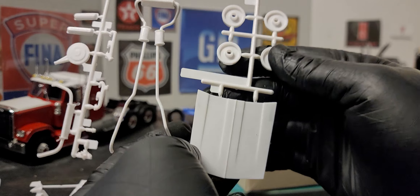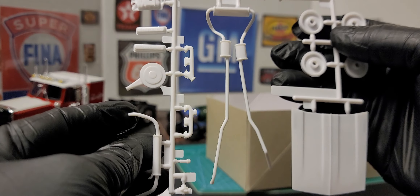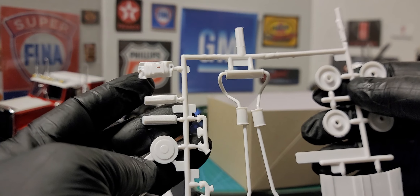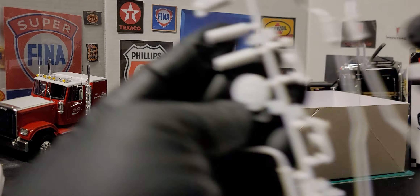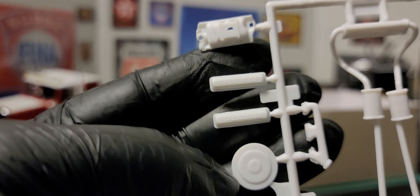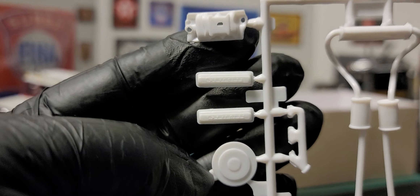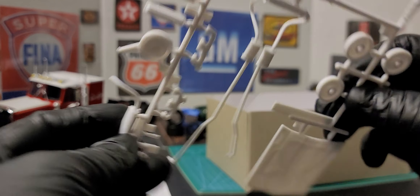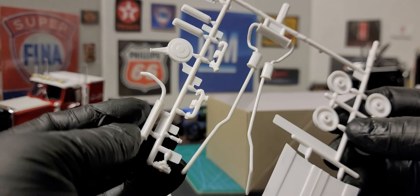Here we have our stock hood and we have a set of wheel backs here. We have our dual exhaust and we have an intake here. We have valve covers with Chevrolet already molded into the valve cover. We have an air cleaner here. And we have the bottom piece of our dual exhaust right here.